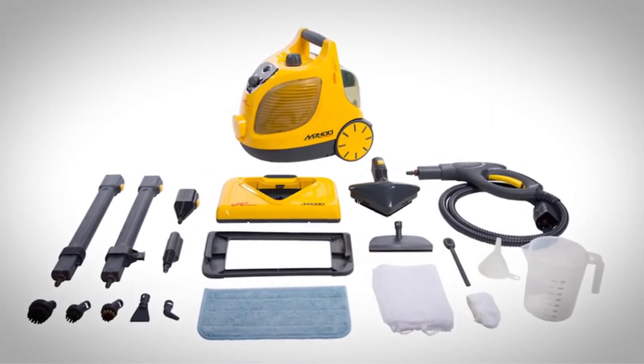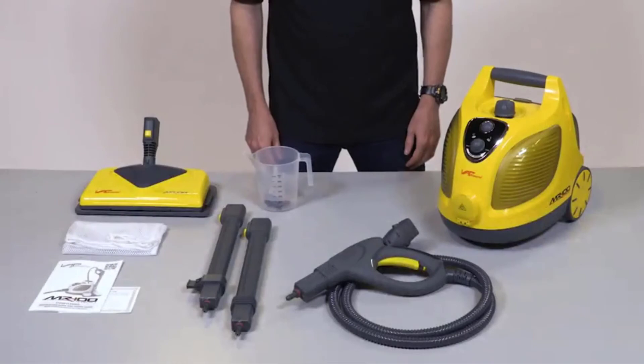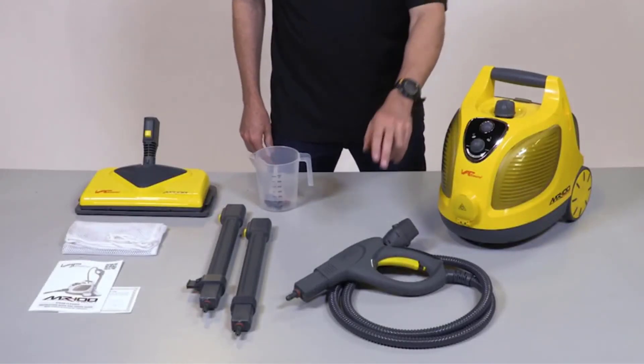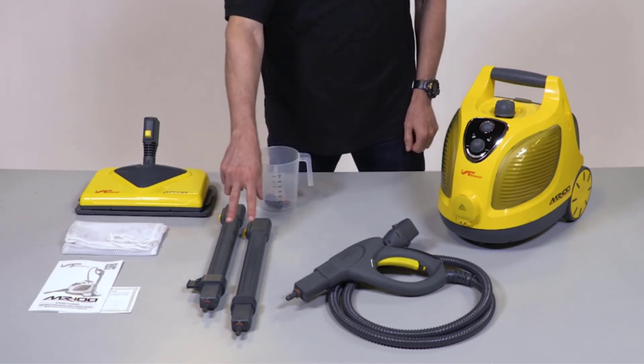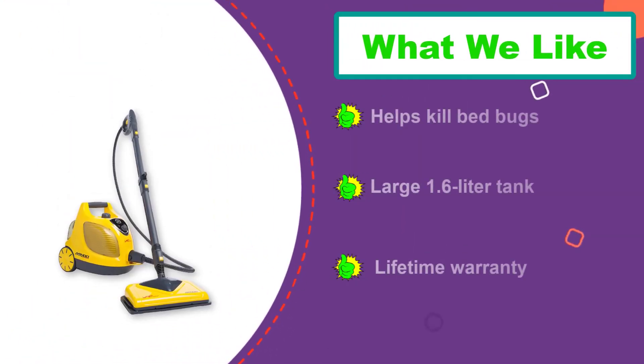Normally found on commercial units, the electronic solenoid valve opens and closes the steam flow from the machine electronically versus mechanically from the handle, keeping the lines as dry as possible for drier, hotter steam. It includes 20 accessories and attachments to help with multiple jobs within your home.